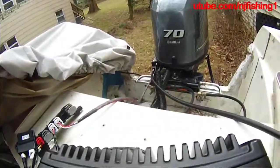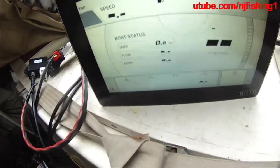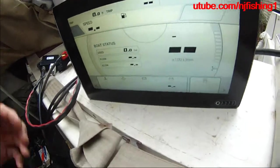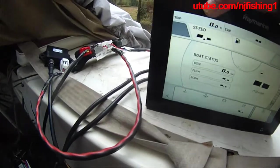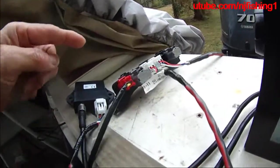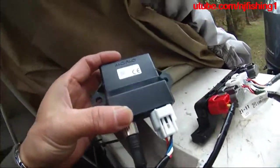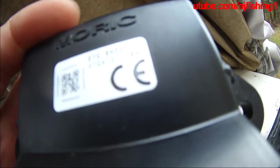Here is another round of troubleshooting the Axiom multifunction display engine data of my Yamaha 70 horsepower, using the Command Link and also the Yamaha Gateway 6YG8A2D0.